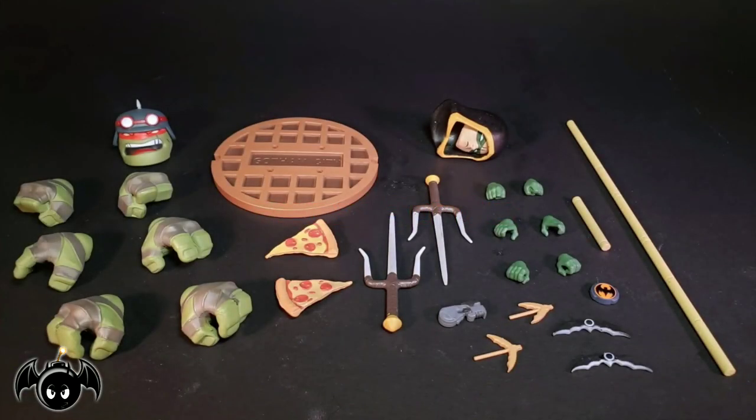This box set does come with a good amount of accessories. Starting off for Raphael, we get a helmeted head sculpt, six interchangeable hands, a sewer lid, two slices of pizza, and two sai. And for Robin, we get a hooded head sculpt, six interchangeable hands, a retracted and extended version of his bo staff, two batarangs, a tracking device, and a grapnel gun with two hooks.